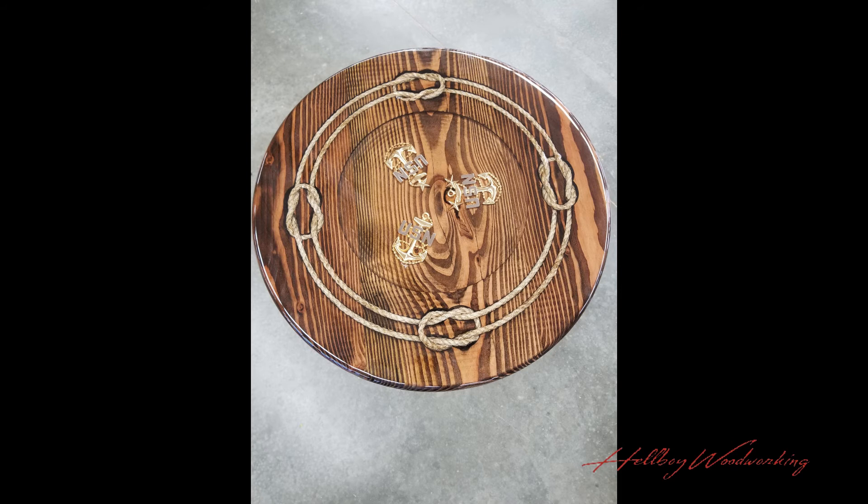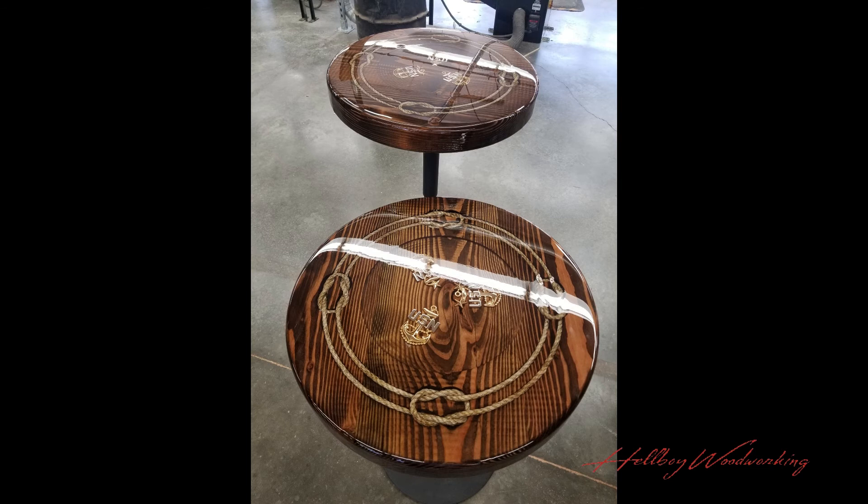Once everything was done I put on four layers total — this was the final result. These tables can go at a lower level for a chair, and I got these leg stamps from Amazon. They have a little hook on the bottom: lift it up and it goes to a bistro size, so you can have a bistro chair next to it as well.